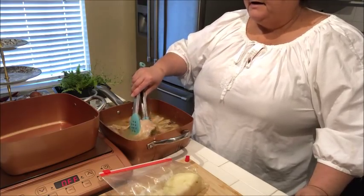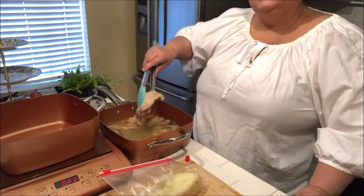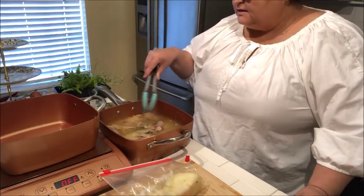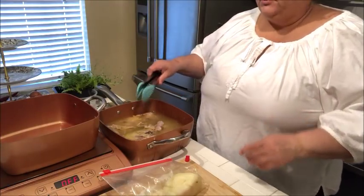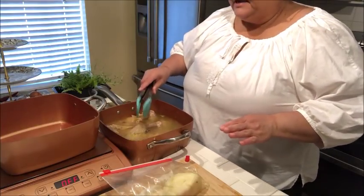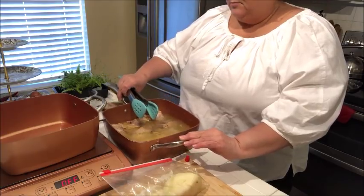In this pan I've gone ahead and boiled some chicken thighs and left them on the bone with their skin, so they've created a nice chicken broth. There are six chicken thighs in here. You could do chicken breast if you prefer, but I feel like the dark meat gives this particular dish a nice flavor — and of course I'm going to be using all that delicious broth in there also.